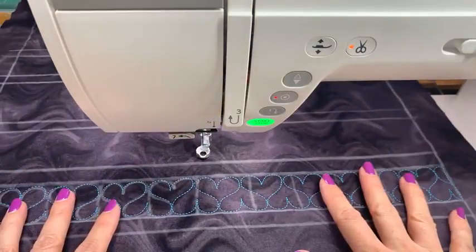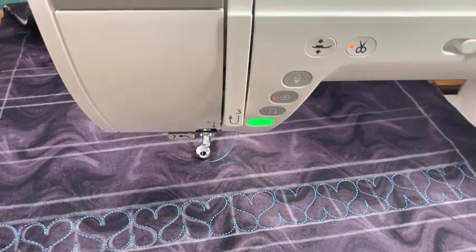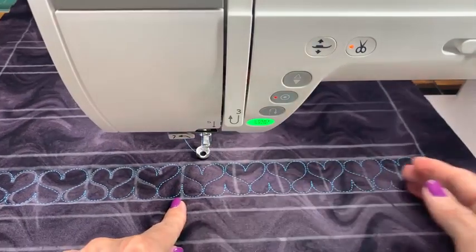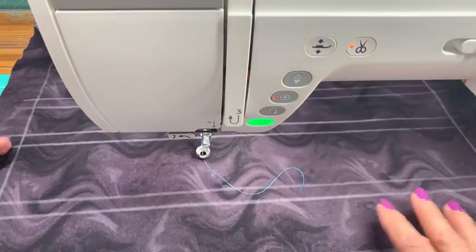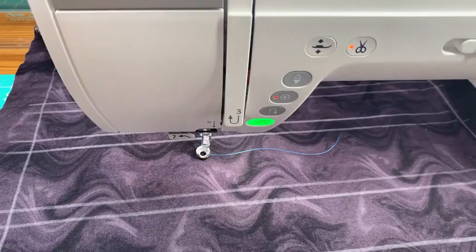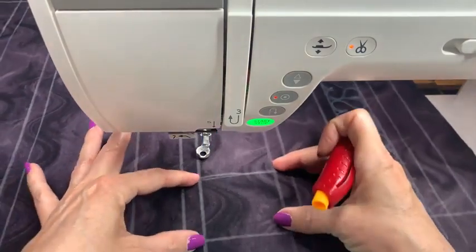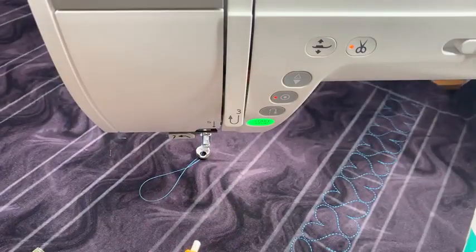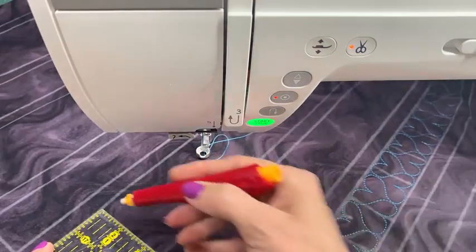We'll leave this for now because we have to change thread color — we'll do all the blues first and then switch. That's how you start the practice, develop your vision and spatial relationship, and then as you get more comfortable you can deal without the guidelines. Guidelines can be very helpful. For the triangle one I want to use a larger space — this space up here is three inches — and again we're going to use that box development theory.